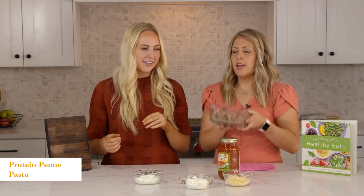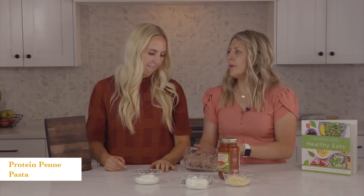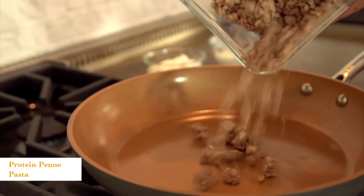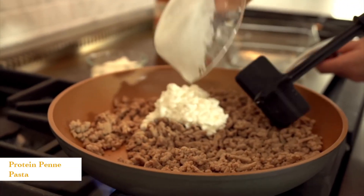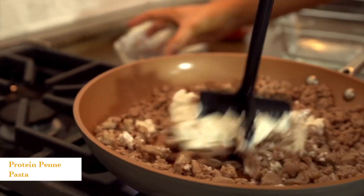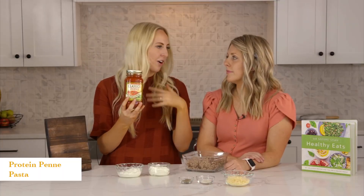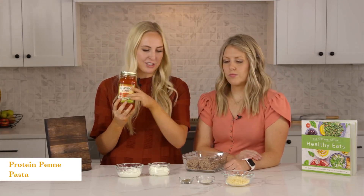We've already pre-cooked and browned our ground turkey. You can use ground beef if you want, but ground turkey doesn't have as much fat, so that's why we went towards that. We're just going to dump this into our skillet. To our skillet, we're going to add a half cup of low-fat or no-fat cottage cheese, and then a half cup of plain Greek yogurt. This is what's going to really give it that creamy, yummy pasta. Then you're going to want to find a sugar-free pasta sauce — a lot of pasta sauces have added sugar or corn syrup, but there are some at your local grocery store that don't.